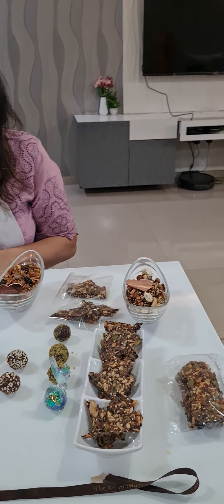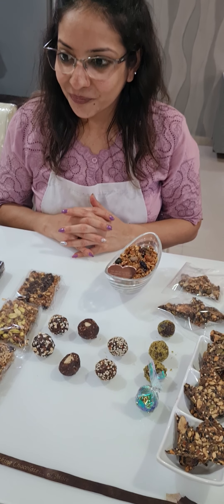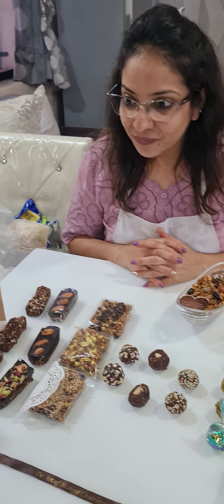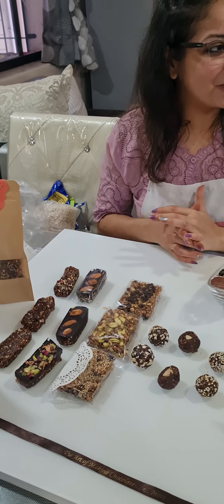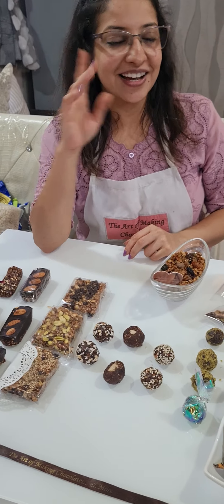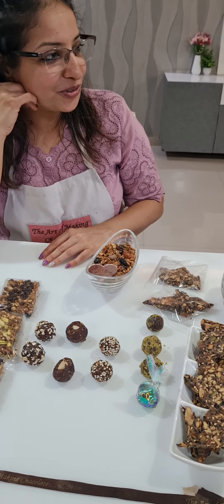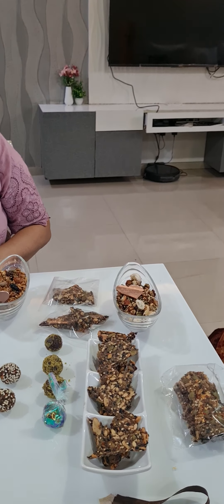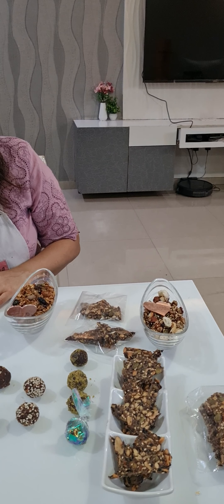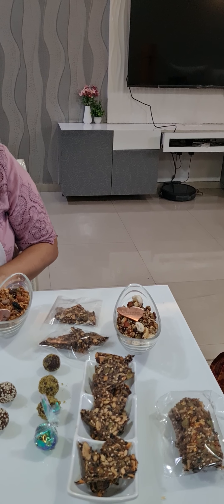Any questions? Sia and Anjina, any questions? One student shared: I had a wonderful time and learned so many things. I want to add these to my menu and recommend them to my patients.